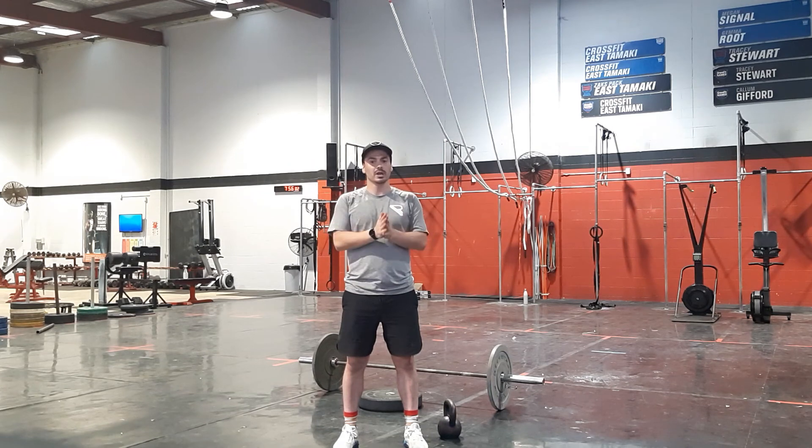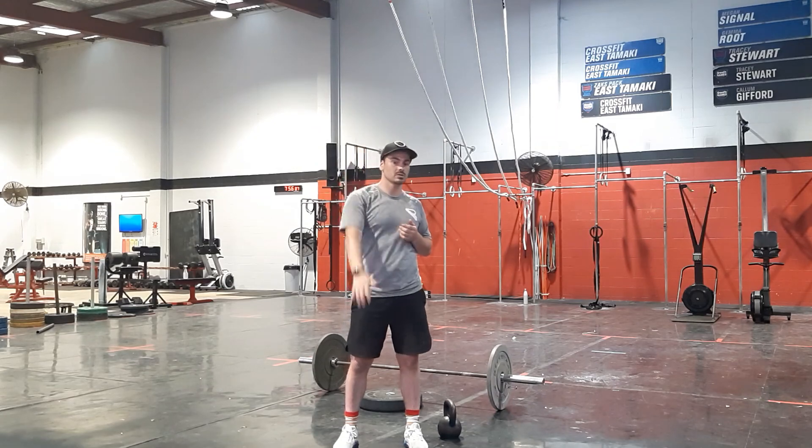That's your workout for Thursday, team. Have a good one, stay safe, see you soon — bye!